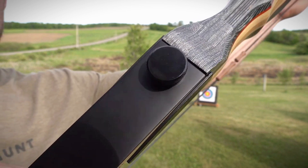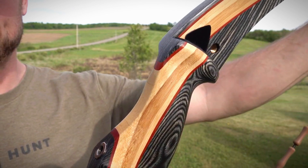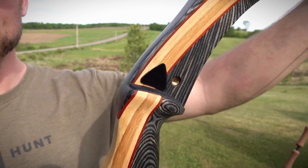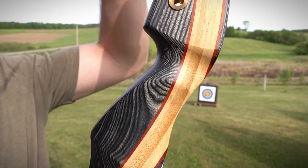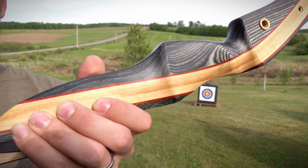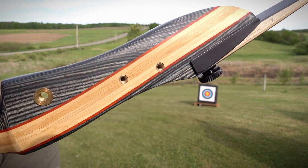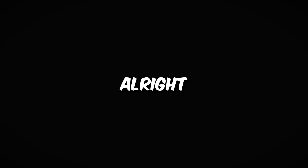One minor thing I noticed was the lack of a user manual in the box. Still, assembly and use are pretty intuitive, especially for a beginner. All things considered, the Lightning set offers good value for its price. It's a great way to try out traditional archery, practice your form, and discover if bow hunting is something you want to pursue further down the road.